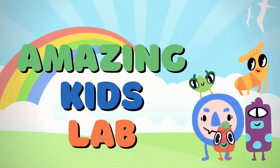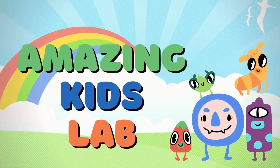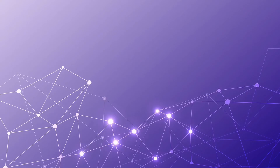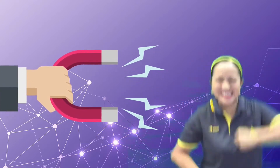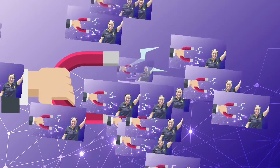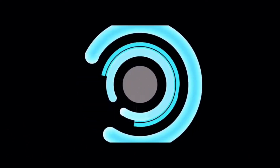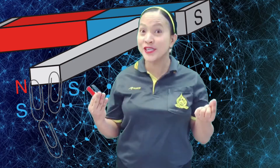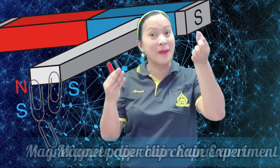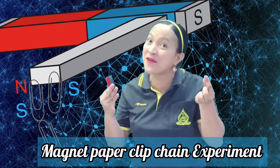Hello K2! Welcome to our fun science! Today we're going to have a magnet paper clip chain experiment!